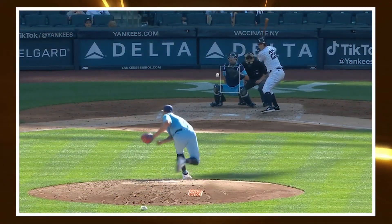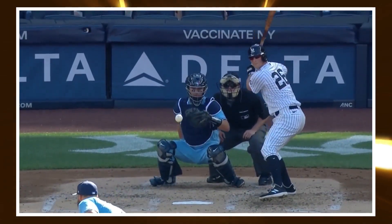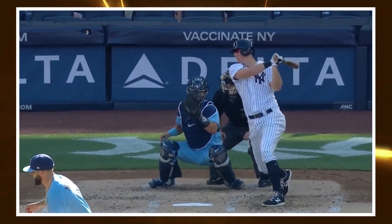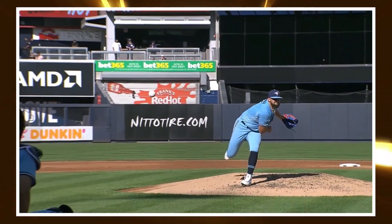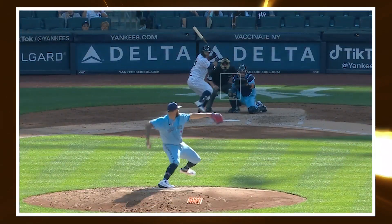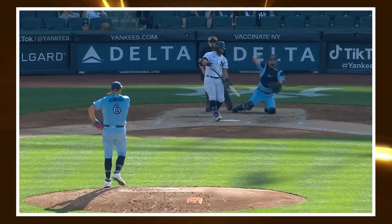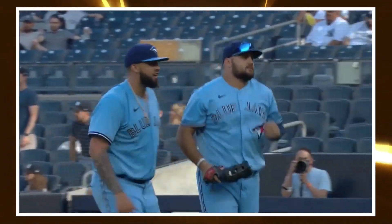Among all four-seam fastballs in baseball, Manoa has the highest swing-and-miss percentage at 22%, with a minimum of 50 total pitches thrown. I don't think he'll stay ahead of guys like Hader, deGrom, and Karinchak for the entirety of his career, but even if he regresses, there's a good chance he'll live in the top quarter of the league in terms of four-seam effectiveness. And vertical approach angle is part of the reason why.